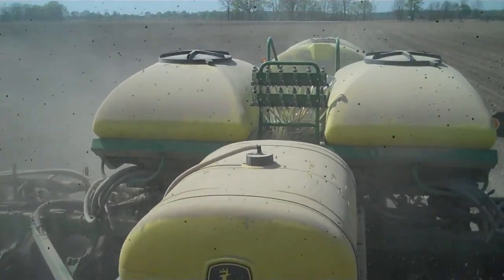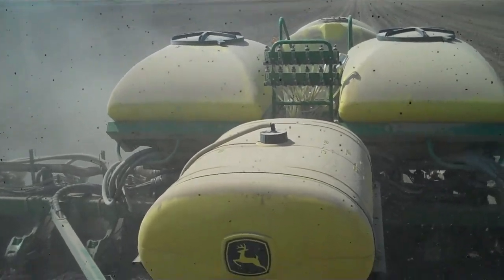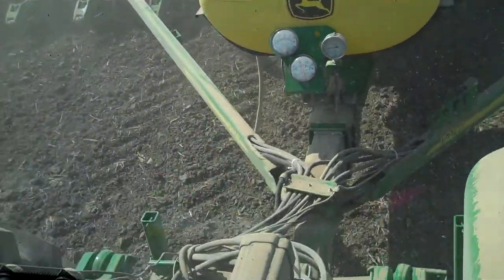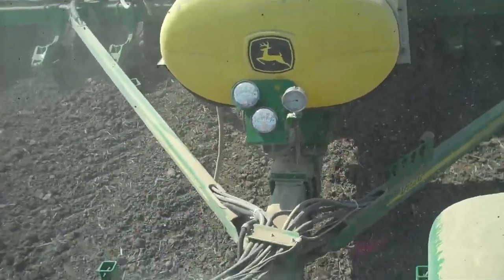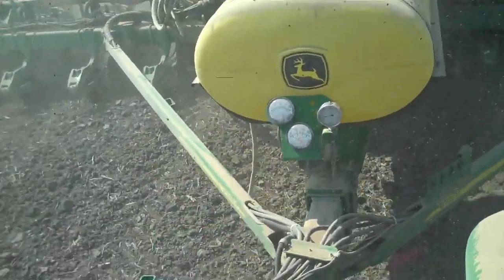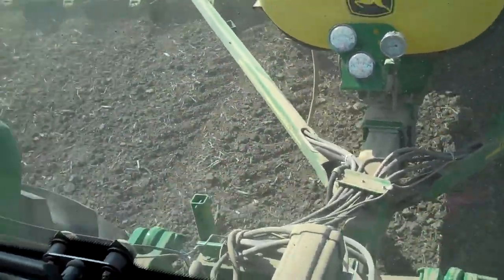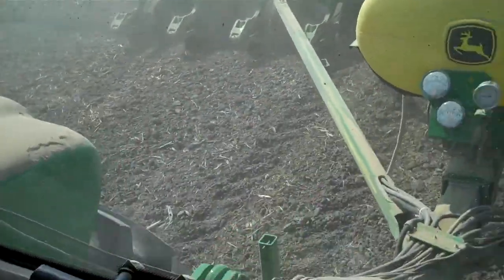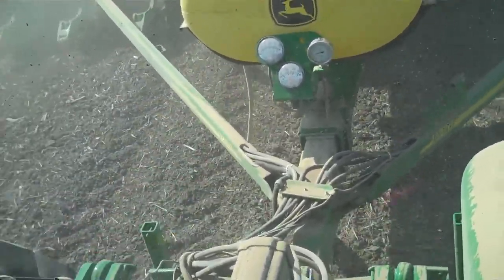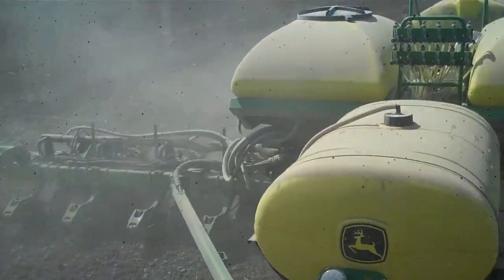So what's the purpose of using the fertilizer? Well, 10-34-0 is nitrogen and phosphorus, and it's basically providing some initial nutrients — it's called starter fertilizer. To get the seed started once it starts root developing, it's got that fertilizer right there available to it — it kind of gives it a head start. And then the nitrogen is just another opportunity to put nitrogen on now so you don't put it all on at once, because it needs it at varying stages of development. So that cuts down on the amount of money you have to spend on fertilizer — you can put it on at different times and use a little bit less.